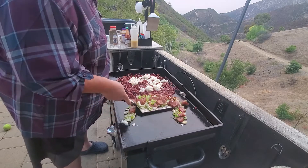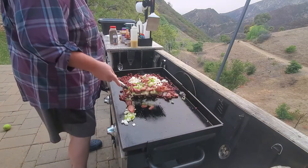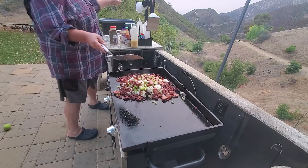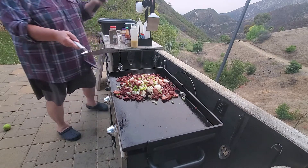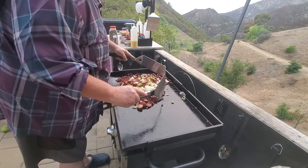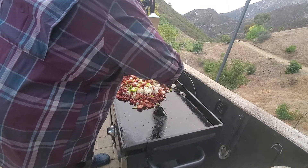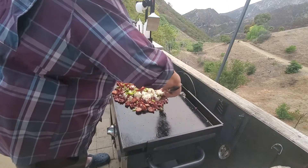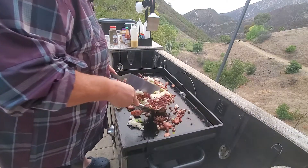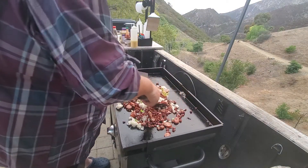Let's go ahead and start throwing all this together into one big mess. I'm going to start embarrassing myself by using the two-spatula technique — actually, I'm just going to pretend and you guys can laugh at me. I'm old, okay? I'm not ambidextrous. I'm something.